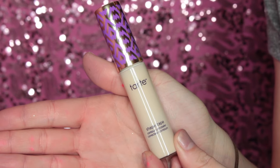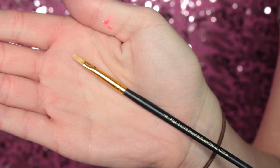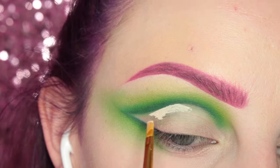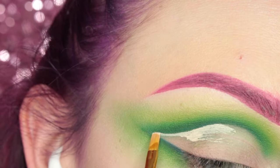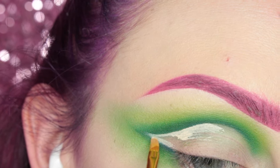After that, I'm going to take this Tarte Shape Tape concealer with another flat paintbrush and cut out the crease. I only needed to do this because I had a lot of fallout on my lid — I wasn't planning on recutting out the crease for the lid, but it happens, so I'm just doing that here.